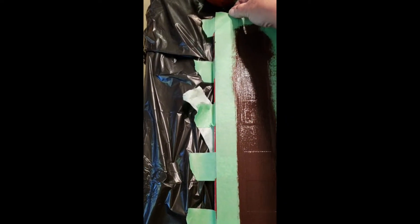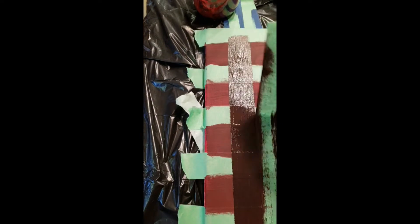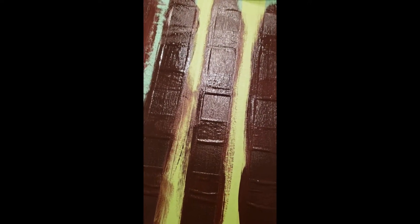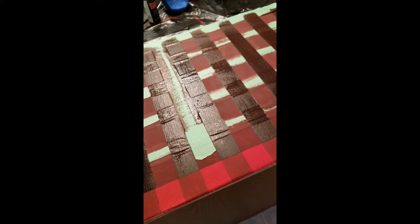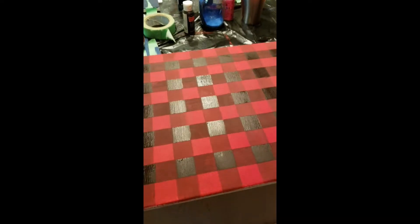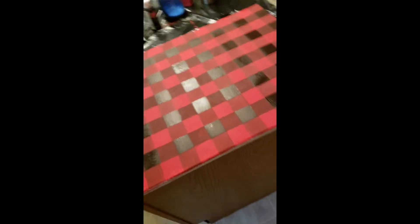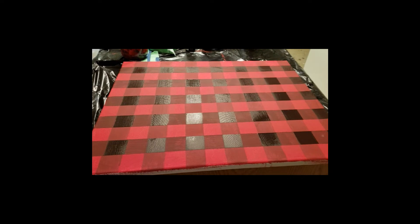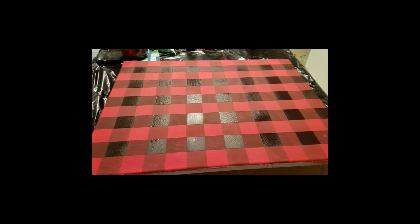Once it's done, we're going to pull and hope it's turned out — so let's pull off this stuff. Keep pulling this layer off, all the tape, and look — it did work! Keep pulling, and following these steps you get buffalo plaid!